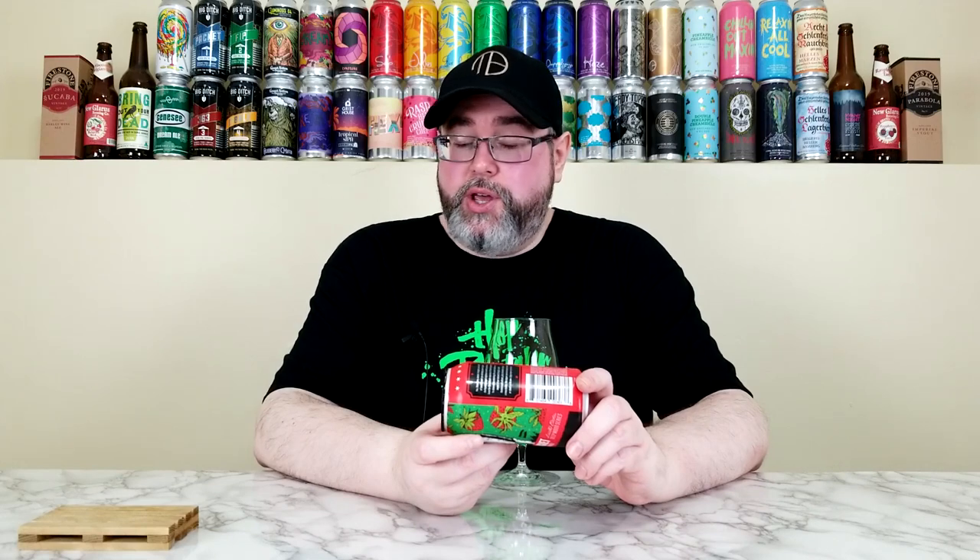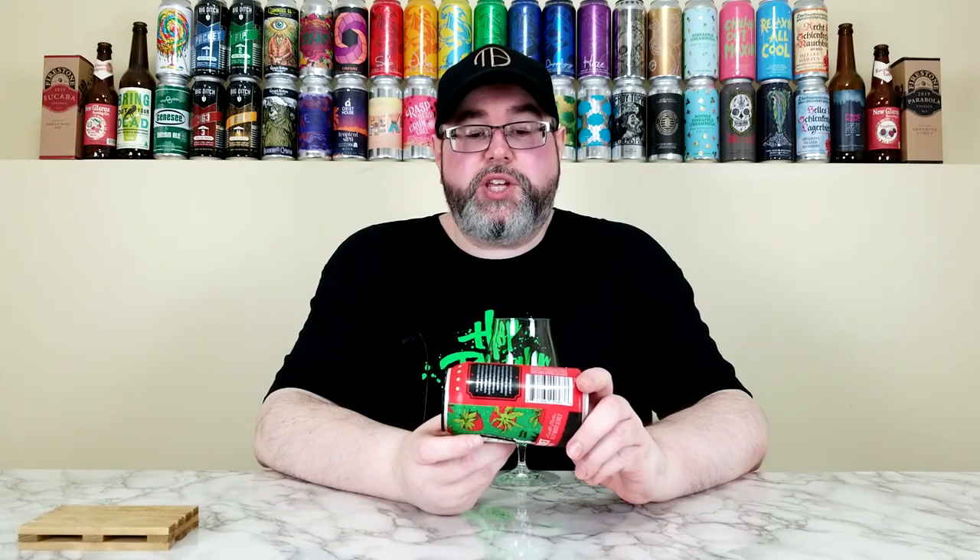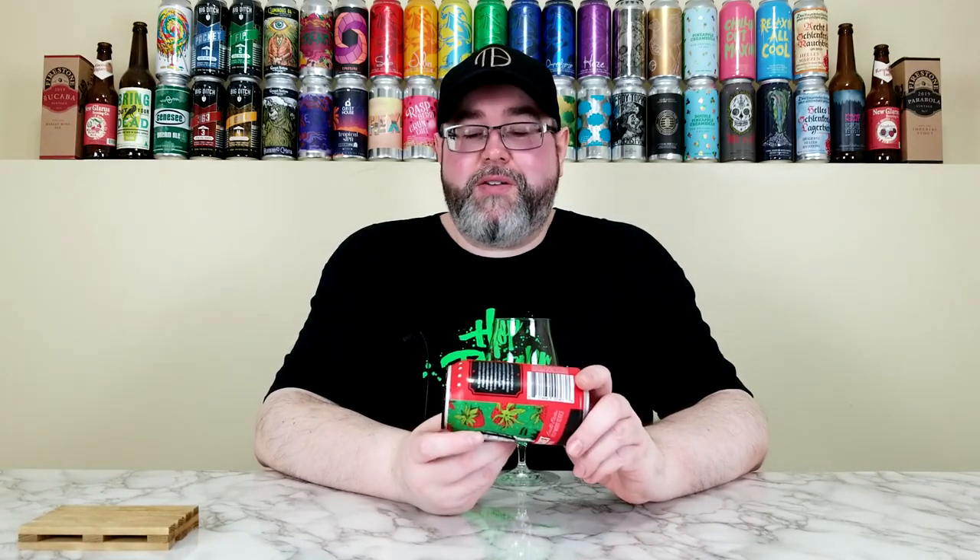On the front of the label, they are calling this one a Barley Wine Ale with Strawberries, and on the side of the label it says Barley Wine Ale aged in Bourbon Barrels with Strawberry. It comes in at 14.2% alcohol by volume, no IBUs listed at time of review.